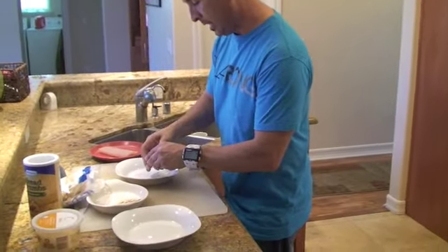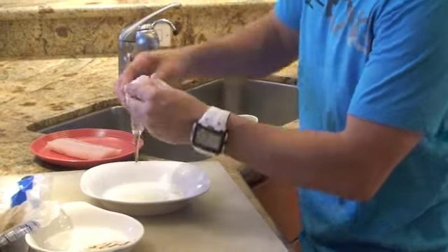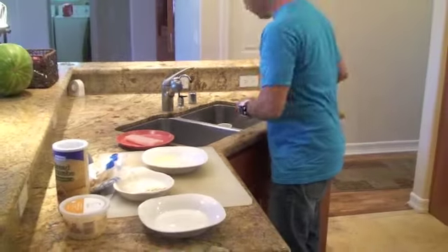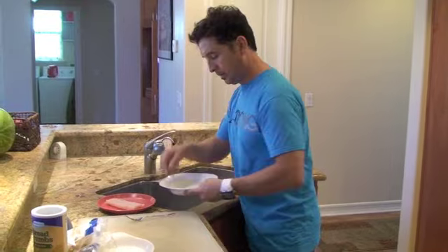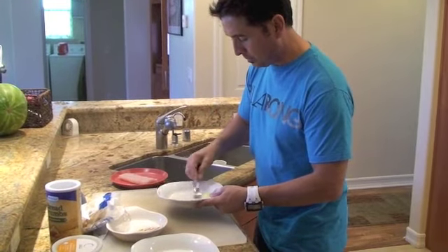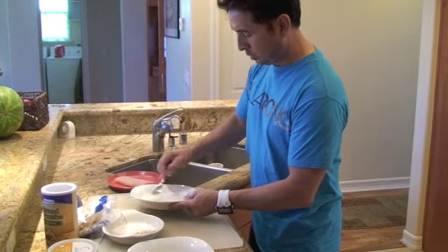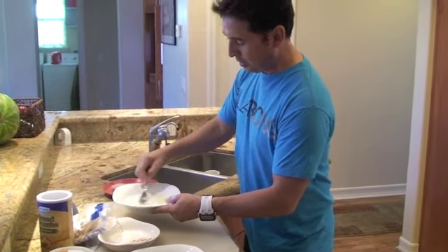Basically, go ahead and take the egg, keep the yolk, and keep the egg white. Add a little bit of water and mix it. So I've got a nice, runny egg white mixture — just like that.